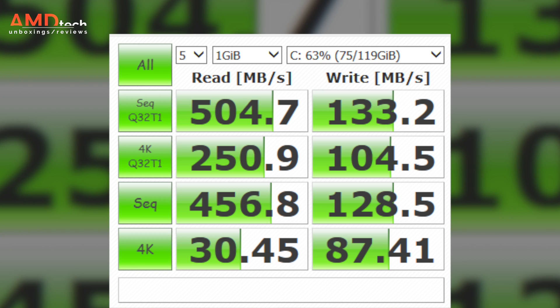Here's how the SSD did on the Crystal Disk Mark test: 504.7 on the read and a somewhat pedestrian 133.2 on the write. That's why I say go with the Transcend, which did much better on the write speeds. But either way, you're going to get a big performance speed boost from this SSD installation.